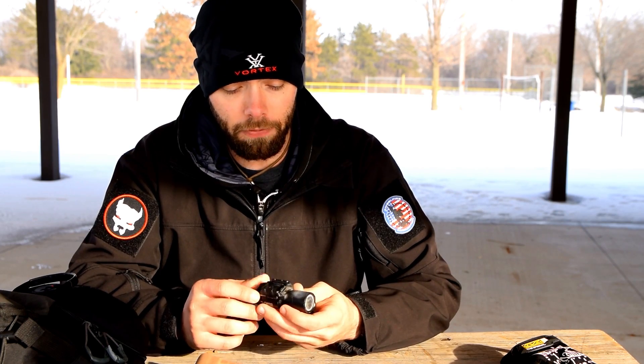Anybody out there that's questioning Surefire's customer service or the performance of their products — yes, it does break. Everything will break with enough punishment. I really don't know what caused this thing to break on me. I just noticed that the button was gone one day, but if you guys have been watching the channel for a while, you know that I'm not that polite to my stuff. So this light's been subject to a lot of abuse, and God only knows what actually caused it to snap and fall off the light.